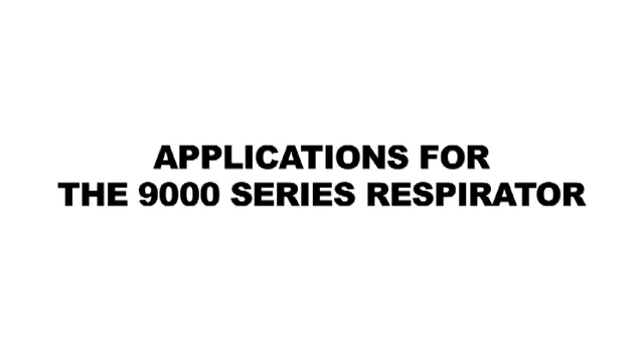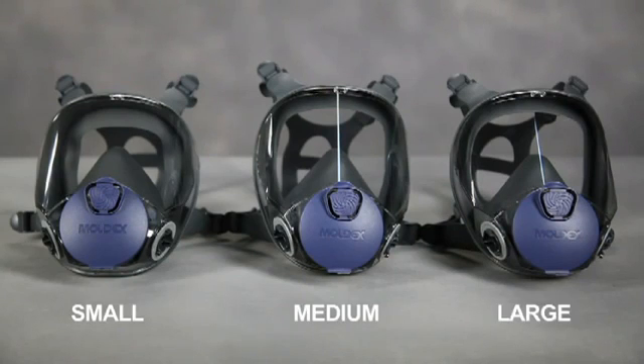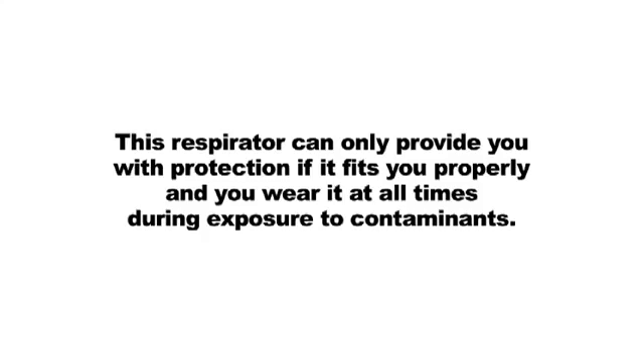Your employer will determine which 9000 size, filter, and or cartridge configurations are appropriate for your use in your working conditions. This respirator can only provide you with protection if it fits you properly and you wear it at all times during exposure to contaminants.